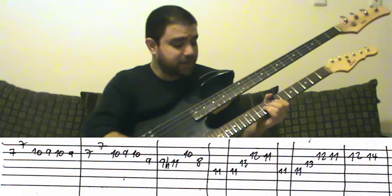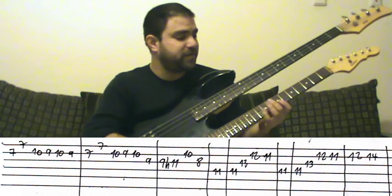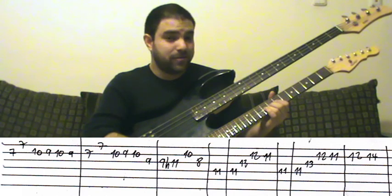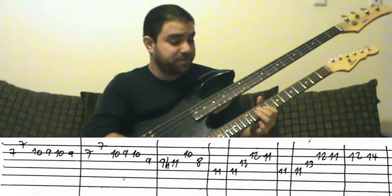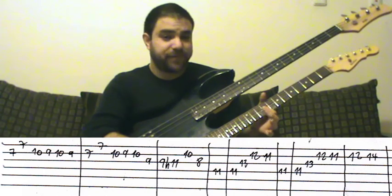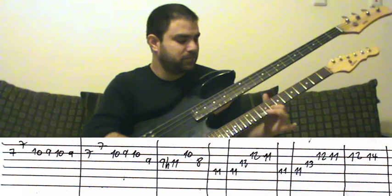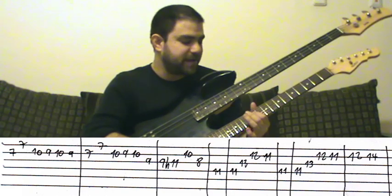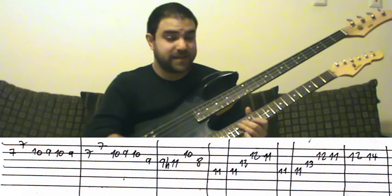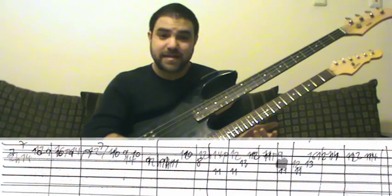And again, use your third finger. Always try to change fingers — that's correct fingering. Now we also change position and bar the ninth fret with our first finger. And then the arpeggio again, then the lick again, and then the next part.